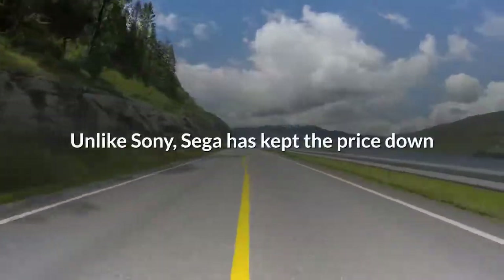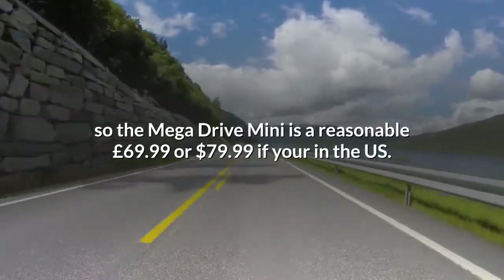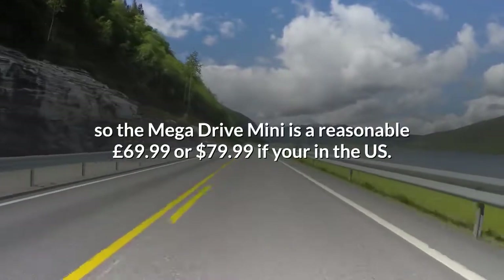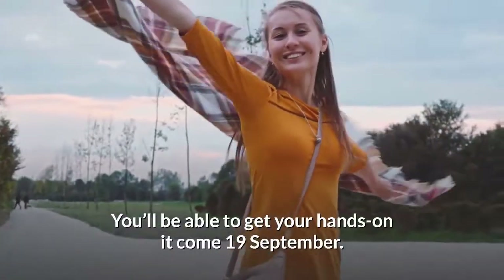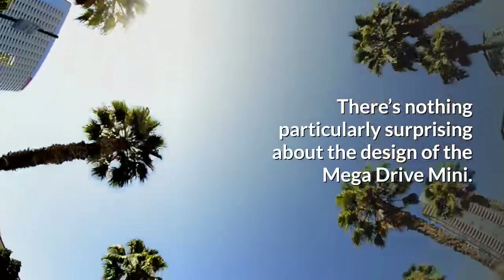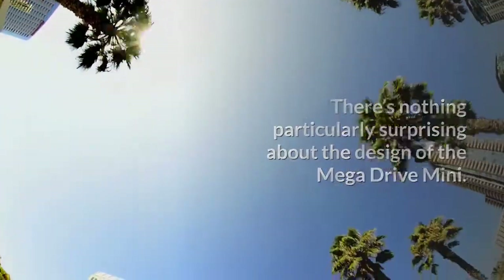Unlike Sony, Sega has kept the price down, so the Mega Drive Mini is a reasonable £69.99, or $79.99 if you're in the US. You'll be able to get your hands on it come the 19th of September.